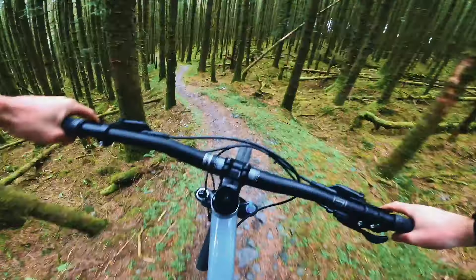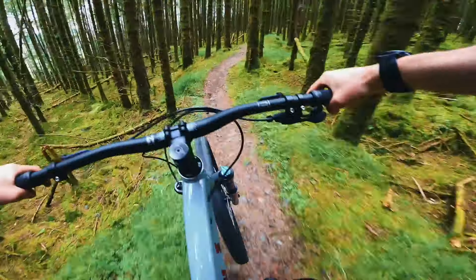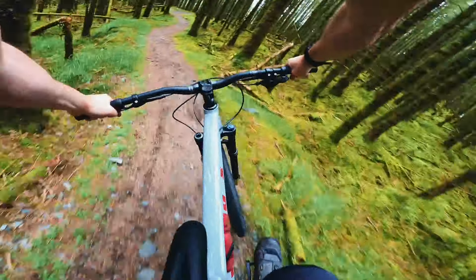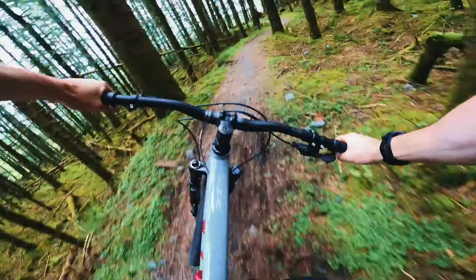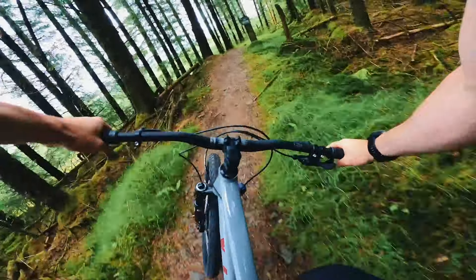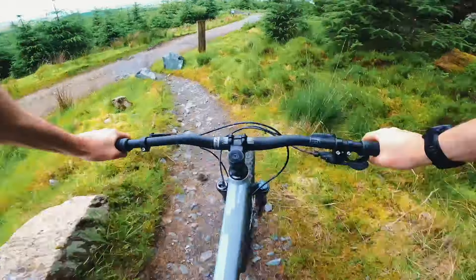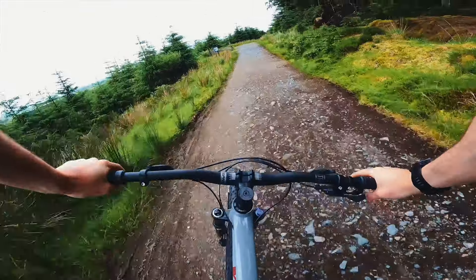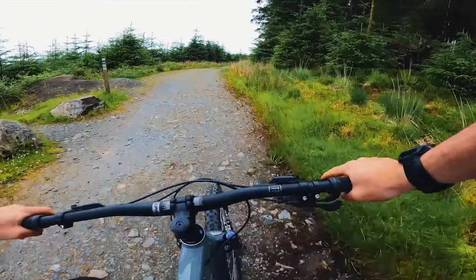Come up here — a few rollers, the bike berm. Yeah, it's just great. And there we are — that's a run of one of the red descents here on the Vitus Nucleus.